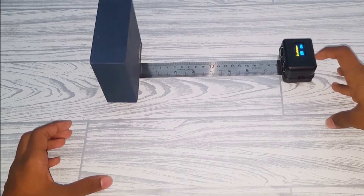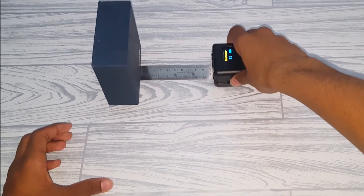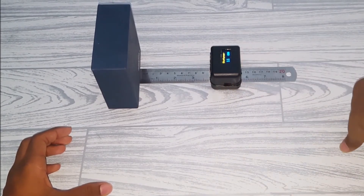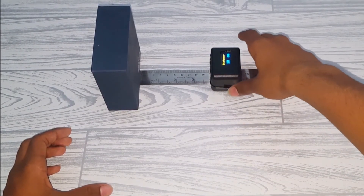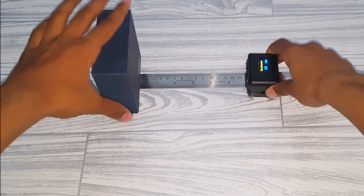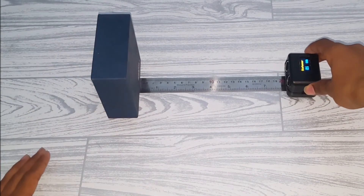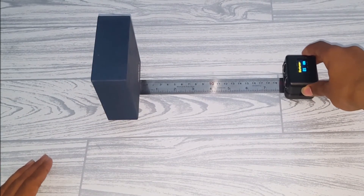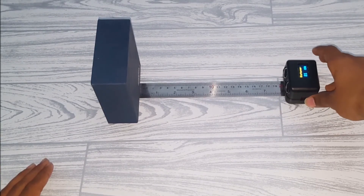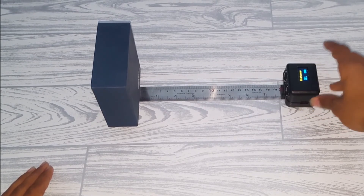At 20 centimeters it shows exactly 20 centimeters on the display, and at 10 centimeters it shows exactly 10 centimeters. As you can see, this device is very accurate. If you want the reading in inches, there are two separate codes in the description you can download. That's it — our project is finished. I'll see you in the next video with another cool project.